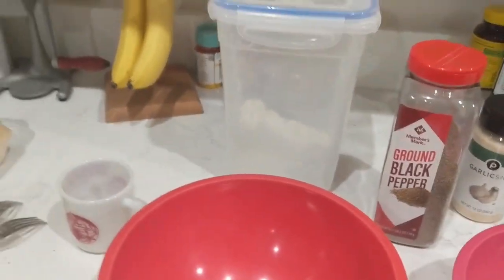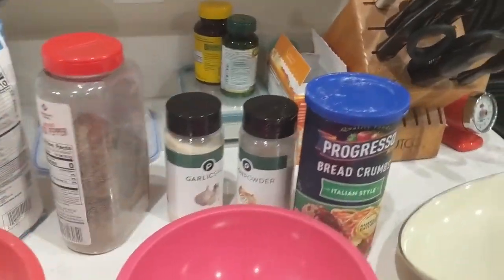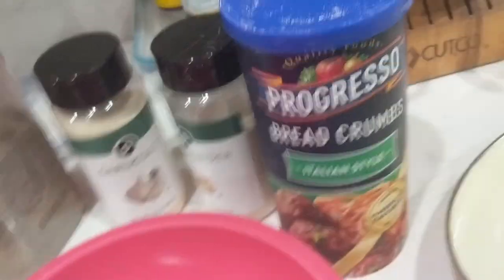I'm going to mix all this up. While I was mixing, I did forget one thing — we need to add Progresso breadcrumbs, Italian style. I'm using Progresso Italian style breadcrumbs.